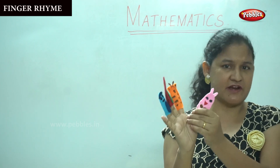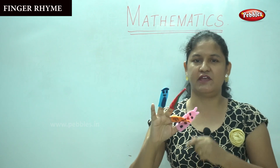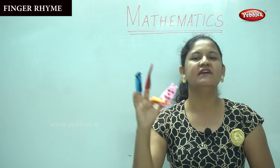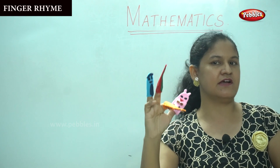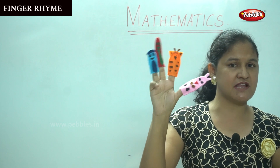I have the next puppet. Do you like all the colors? It is very bright, isn't it? You like all the colors. Okay — sister finger, sister finger, where are you? Here I am, here I am, how do you do? Shall we count the number of fingers, children?